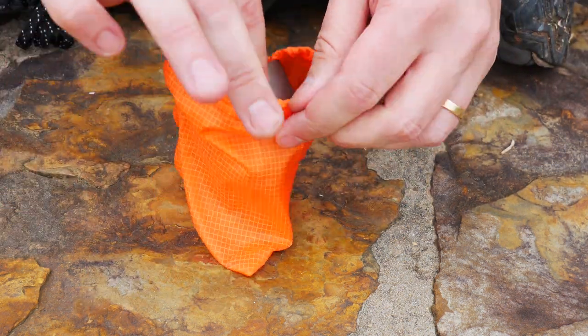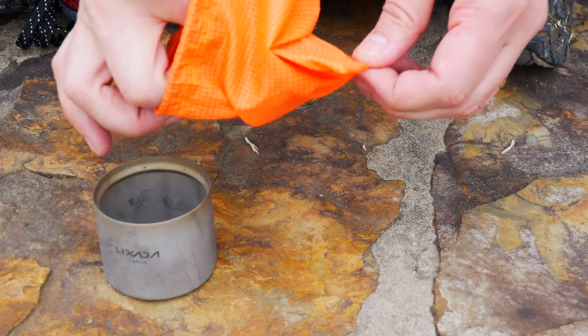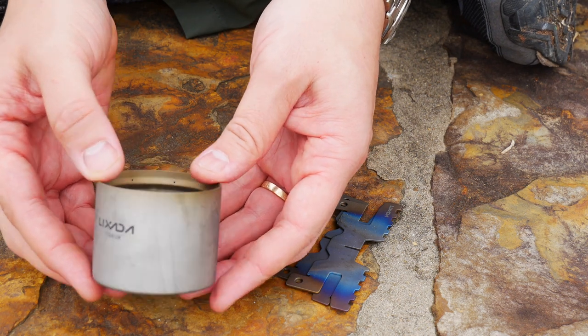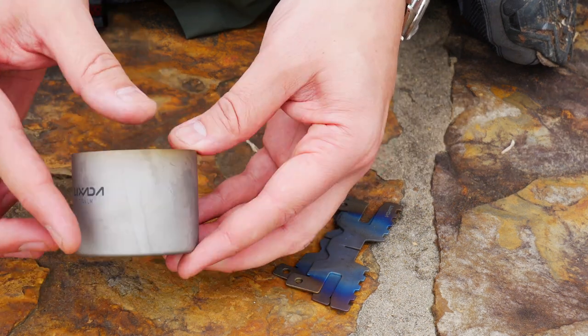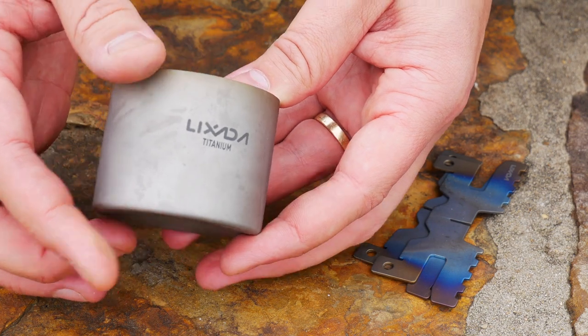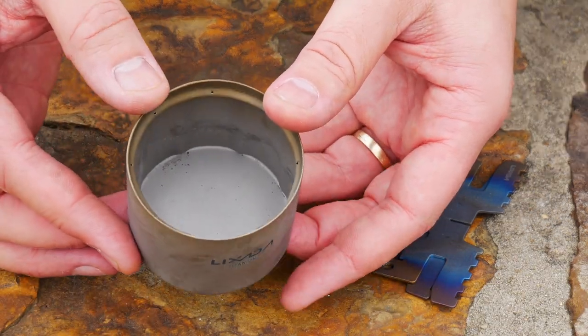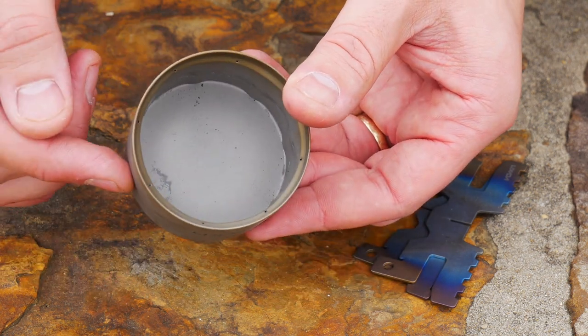This is the stove with the folding pot stand, so we'll look at both. Here's our stove. Stove dimensions are 2.5 inches in diameter by 2.3 inches. Weight is 1.5 ounces. It is made of titanium. Capacity states it is 100 milliliters, though I don't know if you'll want to put that much fuel into it.